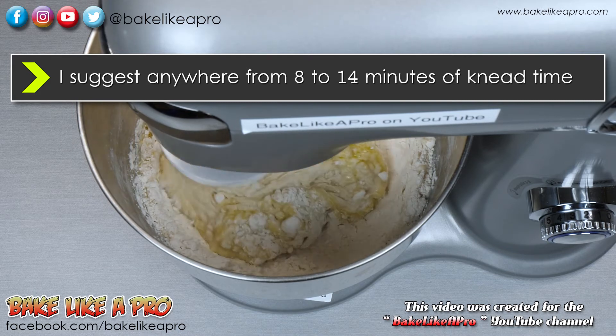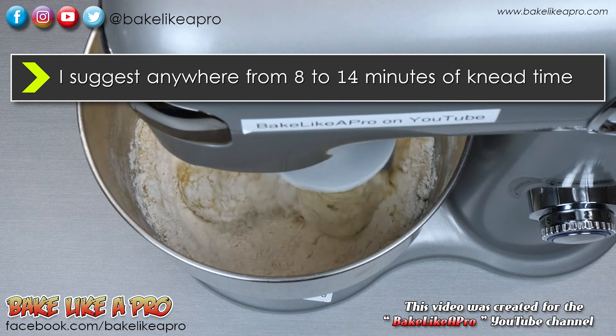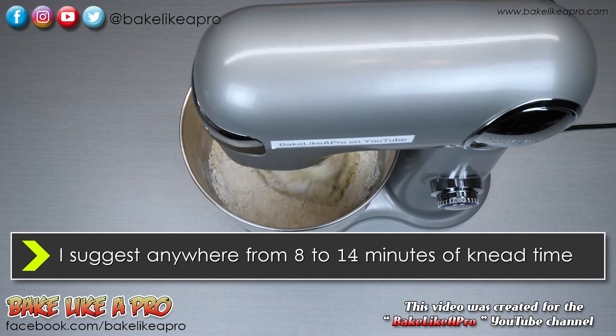You can knead anywhere from 8 minutes, 10, 12, or 14 minutes if you want. It really doesn't matter, but you want to make sure that you do at least 8 to 10 minutes — that's good.